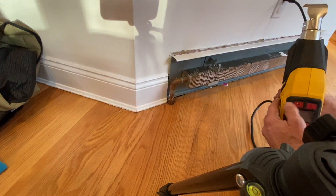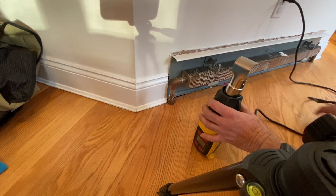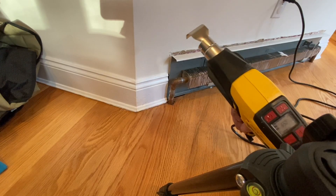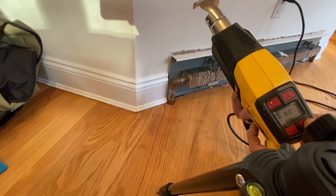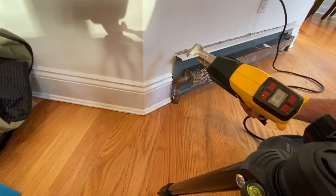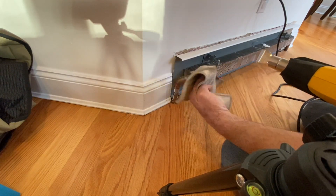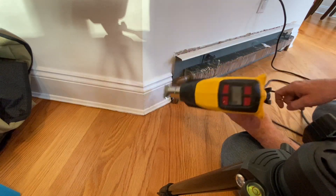There we go. Solder melts around between 400 and 600 degrees, somewhere like that. So this should hopefully heat this up. I'm going to run this thing at about 950 degrees, because this should melt it and allow me to pull it off. It's very close — I could use a torch and put a fire blanket there, but why not just use this? And it looks like it's up to temperature.